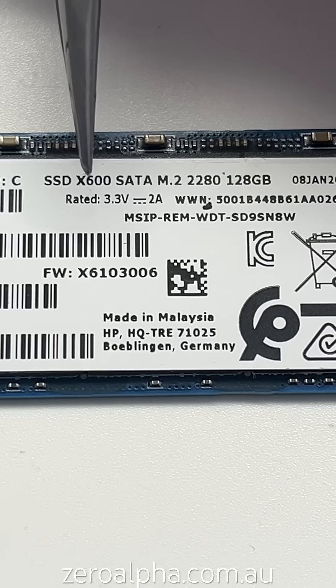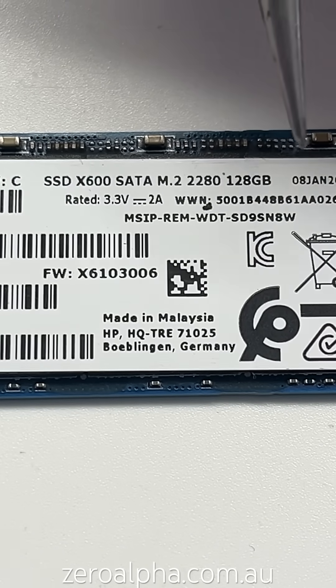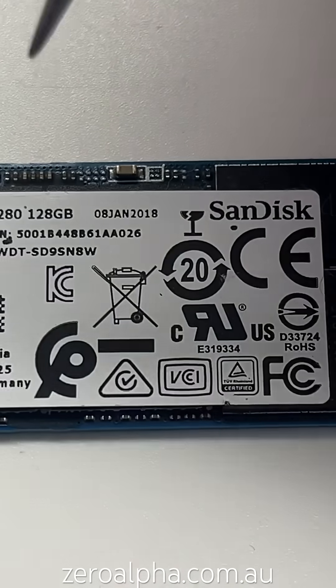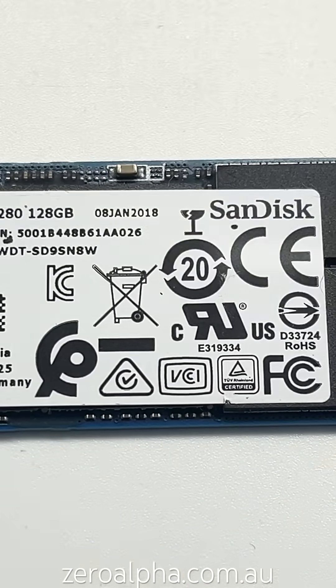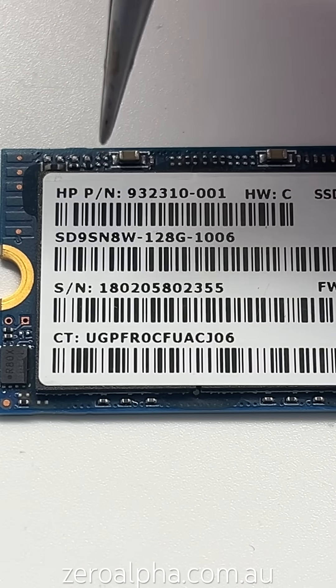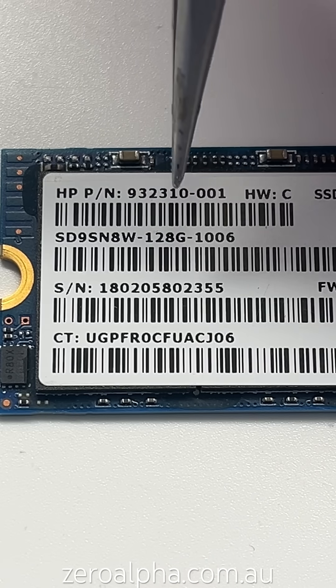It's a SanDisk X600 SATA M.2 2280 128GB SSD, manufactured on the 8th of January 2018 — it's lasted about 6 to 7 years. You can see it was removed from an HP laptop because it has an HP part number 932310-001.